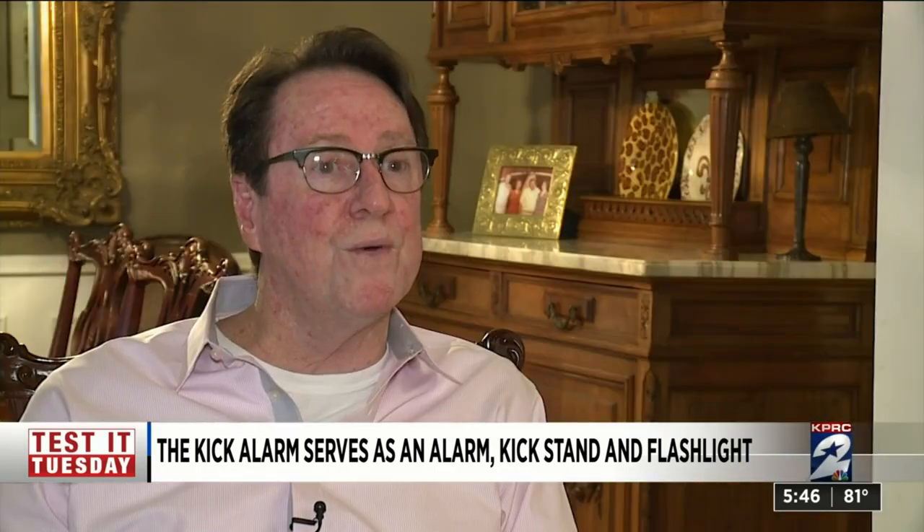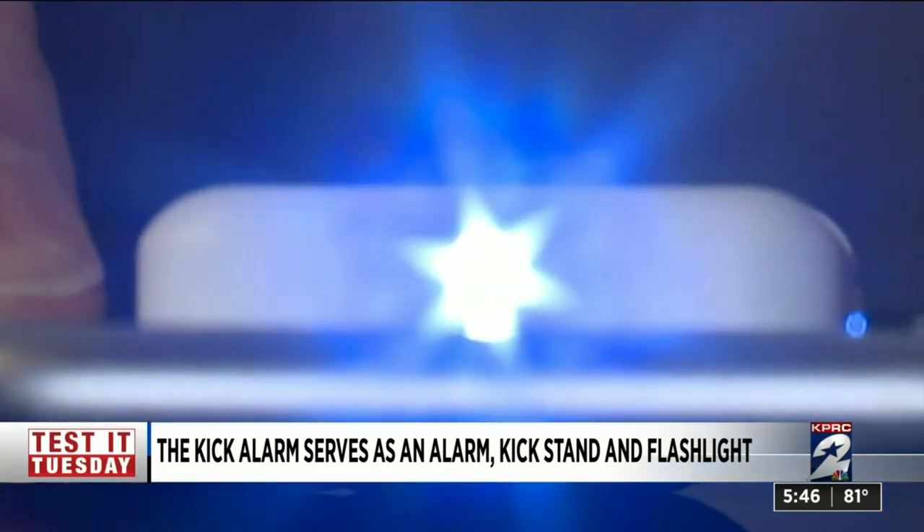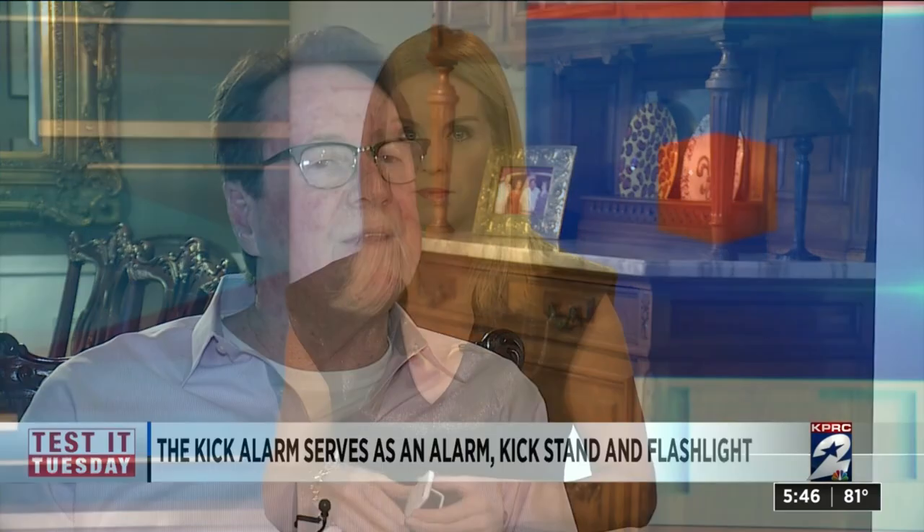The Kick Alarm also has a light — much easier to use than the flashlight on your phone. You don't need to open your phone; you've got your phone in your hand, one click of the button and you've got a light for 10 to 12 seconds.